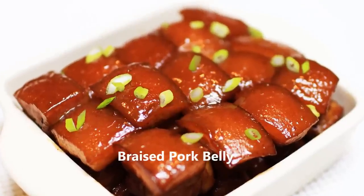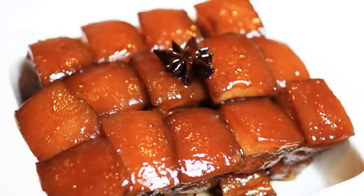Hi everybody, today I'm going to cook a traditional Chinese dish, braised pork belly.